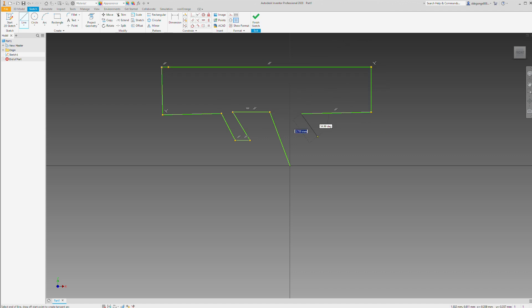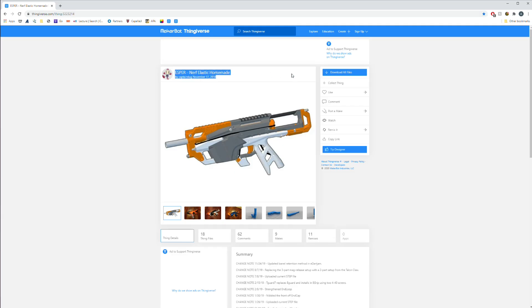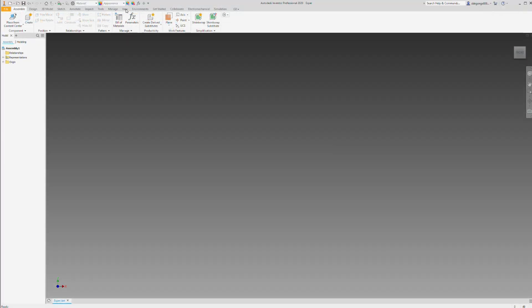I then began entertaining building my own nerf gun from scratch. But then I stumbled across Captain Slug — he's got some pretty incredible 3D printed nerf blasters. Not only are the builds open sourced and well documented, but you can even buy some parts kits from his Etsy. I've included a link below if you're interested.